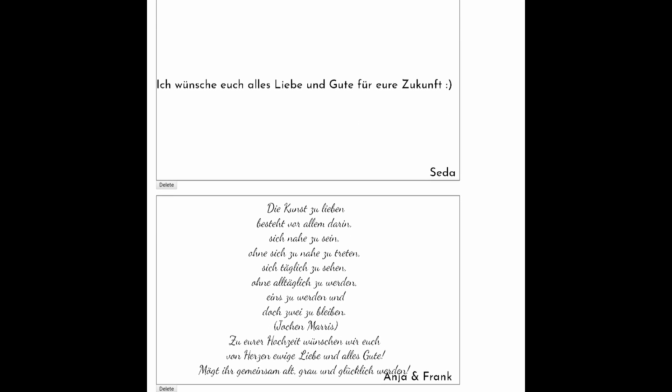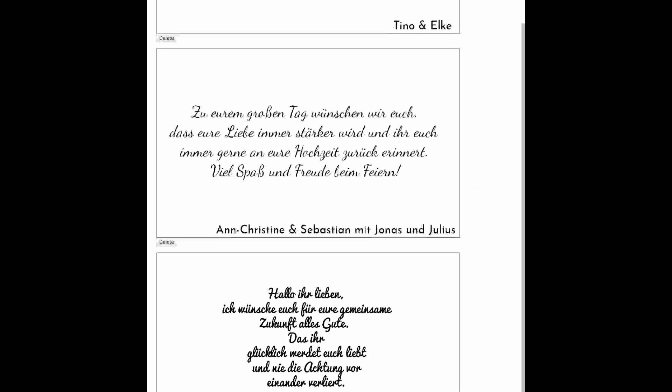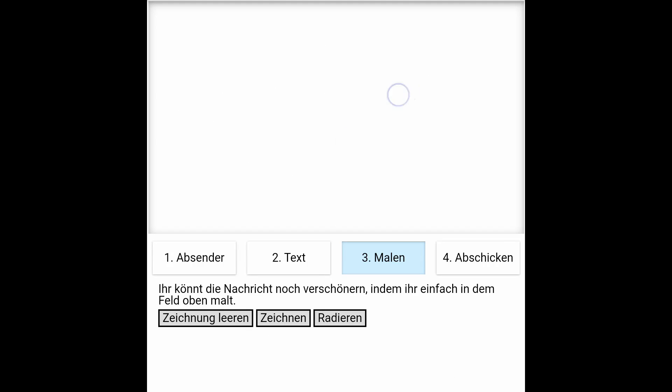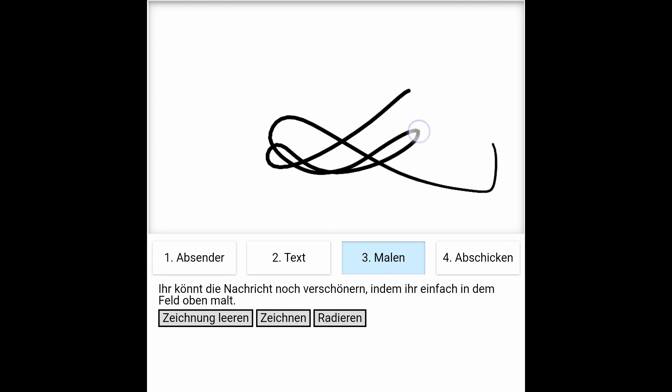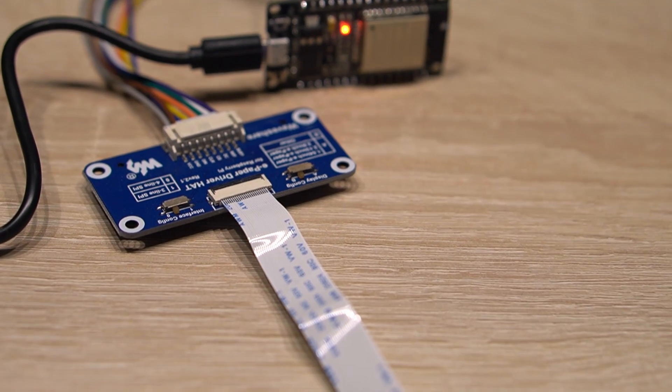It even runs a small web server so I can send some control commands to clear all stored images in case I have to fix a problem during the wedding. Of course, there are many details to this project, like the website to create messages, my method to compress the images in order to fit hundreds of them into the ESP's memory, or the exact wiring.